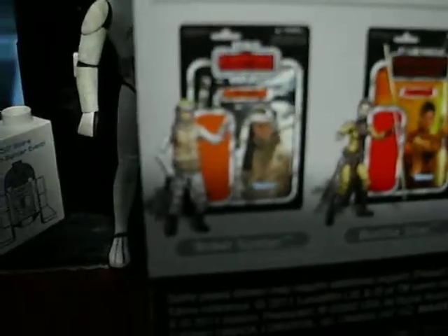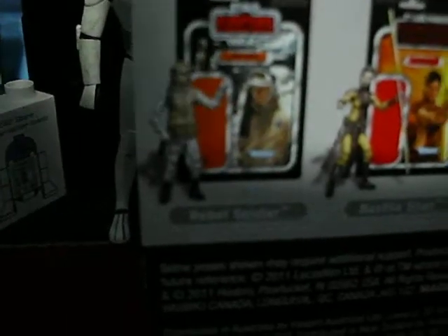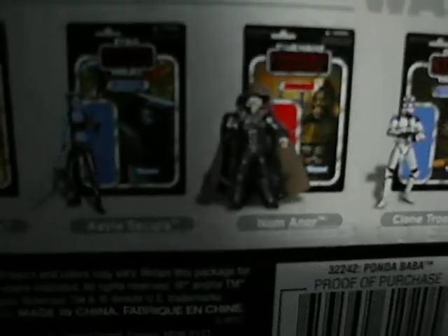If you want to pause the video and read that, you may. Other figures included: Rebel Soldier — yet to find — and Bastila, don't really want. Those are going to be released next year; they delayed it. That's the vintage packaging. Really cool.